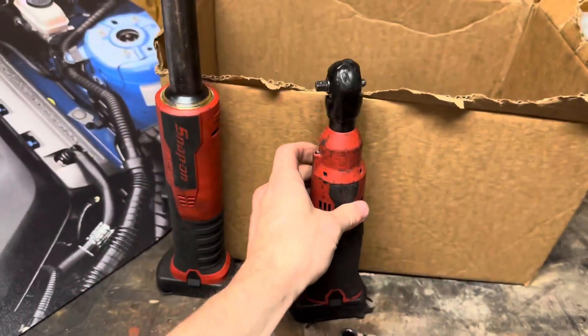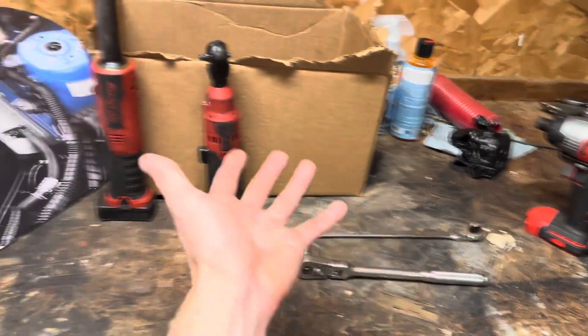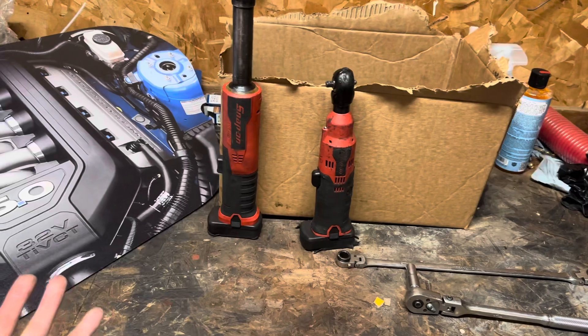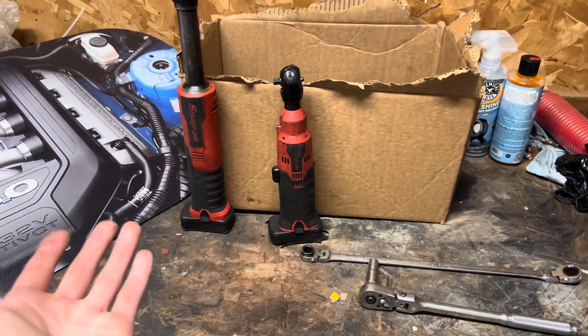Now before any of you Snap-on fanboys go in the comments saying I didn't hook up the Snap-on battery right, or that it would start the car easily just like the Craftsman battery did — you're probably right, I probably am just stupid and don't understand electricity. But today the Craftsman battery started the car, so that's all I really care about.